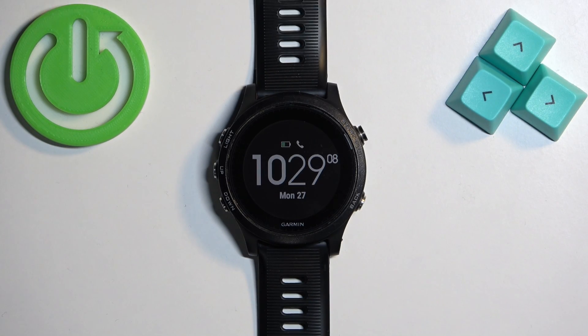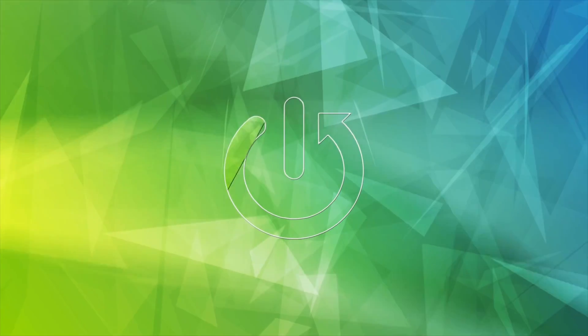Welcome! In front of me I have the Garmin Forerunner 935, and I'm going to show you how to force restart this watch.